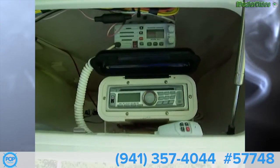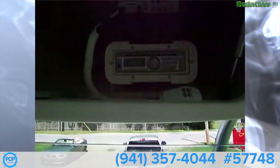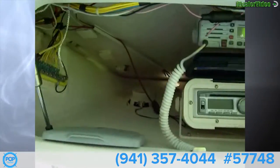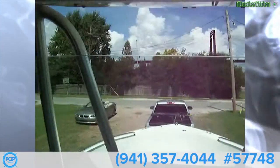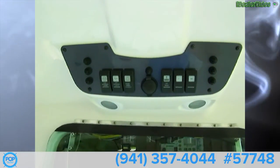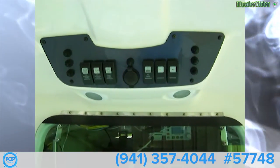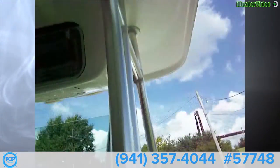Up top in the electronics box we have a Standard Horizon Eclipse DSC Plus, and a stereo and CD player as well. It's a real deep locker electronics box — a nice acrylic waterproof box. We've got switches up top as well: forward spreader lights, spreader lights, courtesy lights, 12-volt, VHF, and radio, with room for two more accessories.